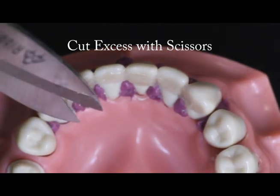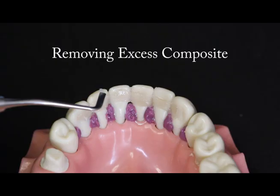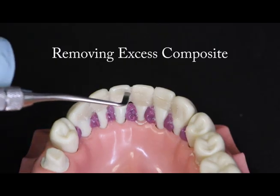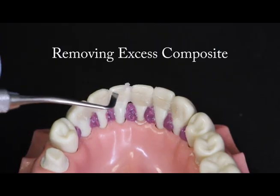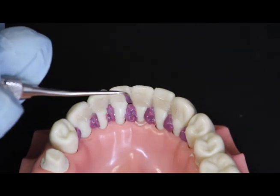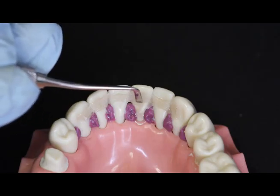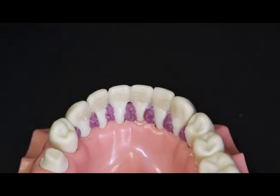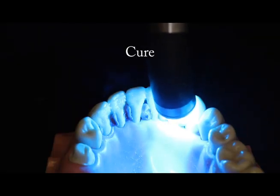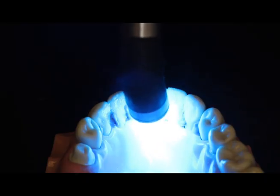If the Ribbon piece is too long, cut the excess with the special Ribbon scissors prior to curing. After placement, using the same thin tipped instrument, carefully remove the excess composite resin that was displaced during the adaptation of the Ribbon. Move the instrument parallel to the lengthwise orientation of the Ribbon to avoid accidentally displacing it. Check the final placement of the Ribbon, and after the removal of the excess composite, polymerize.